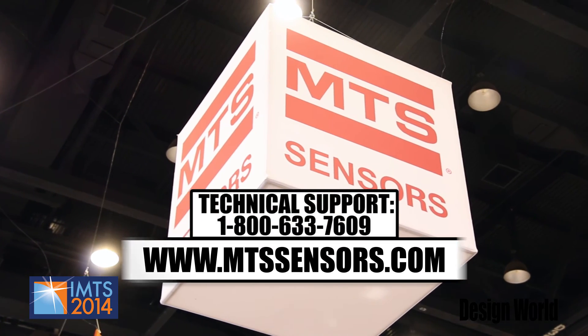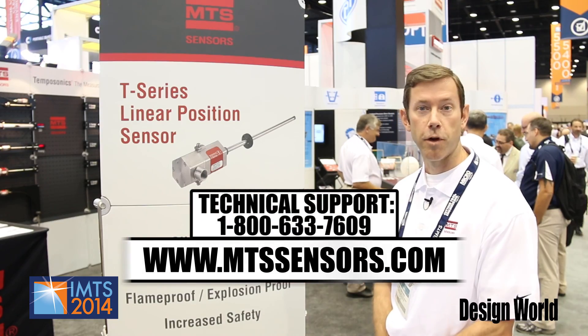For more information, you can contact us on our website at mtssensors.com. Thanks for joining us at IMTS.